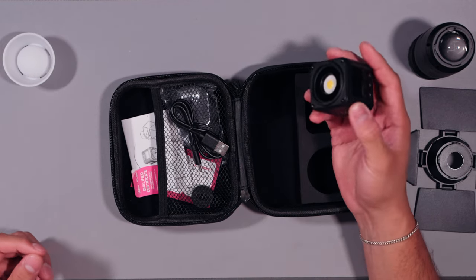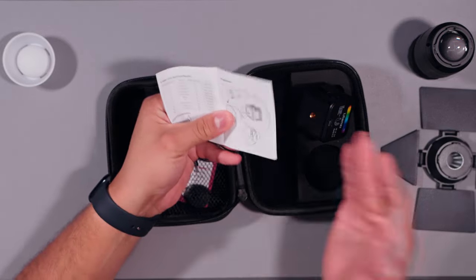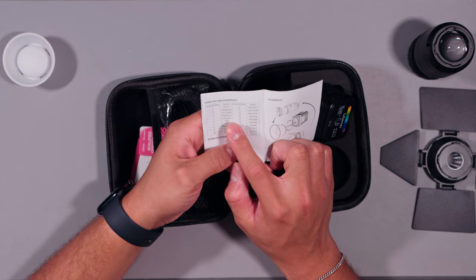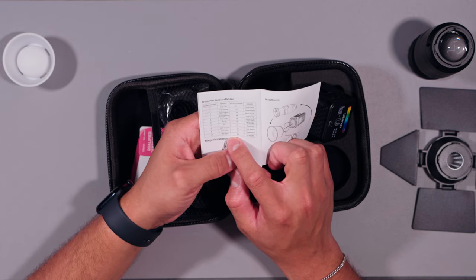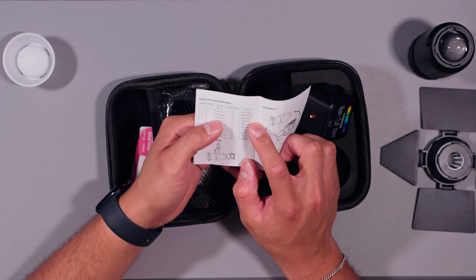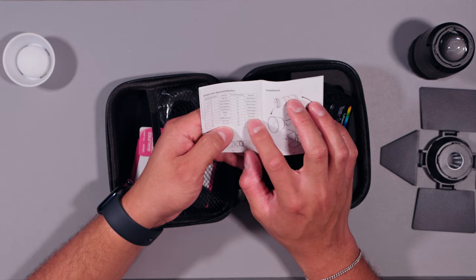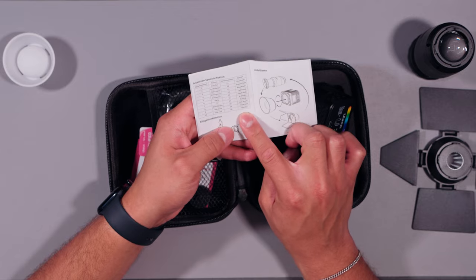The light is RGB but it also has different effects. It can do cop car, ambulance, fire engine, emergency, fireworks, party, TV, RGB strobe, HSI slow, and HSI fast. So basically: red flash for cop car, green flash for ambulance, blue flash for fire engine, lightning for emergency, multicolor for fireworks, W strobe for party, pulsing RGB for TV, HL beam for strobe, paparazzi for HSI slow, and Y strobe for HSI fast.